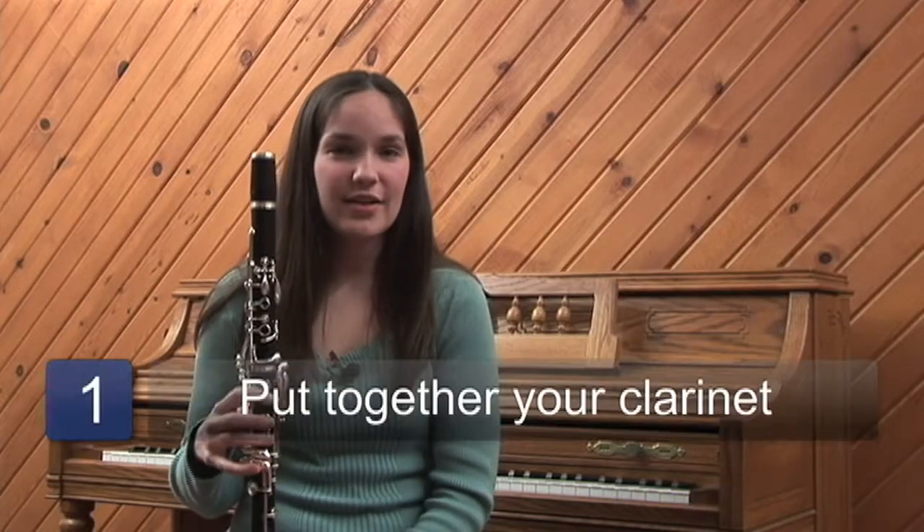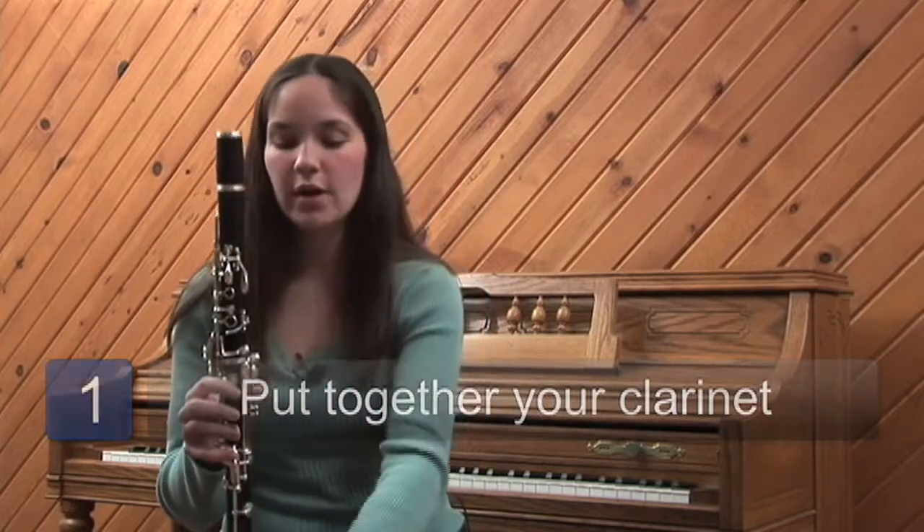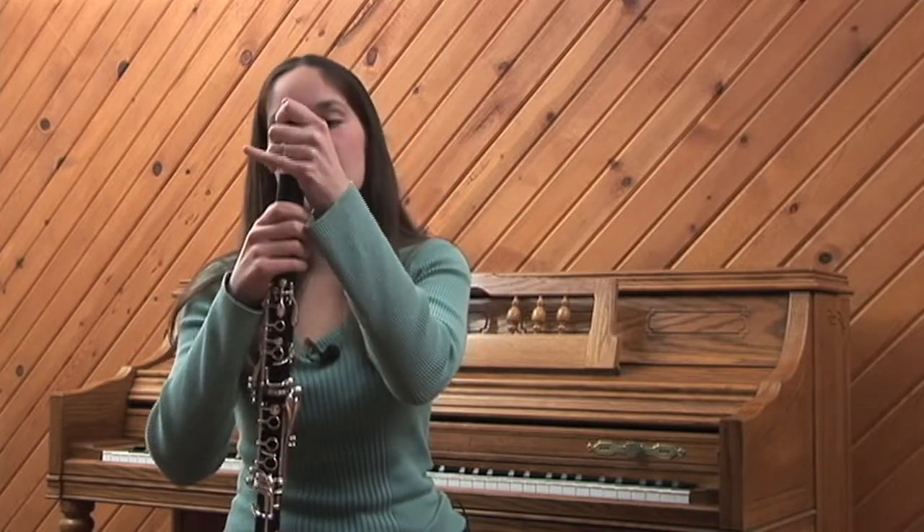First, you always want to put your clarinet together. It has five different pieces: one, two, three, four, and five. You twist the pieces together, lastly the mouthpiece.